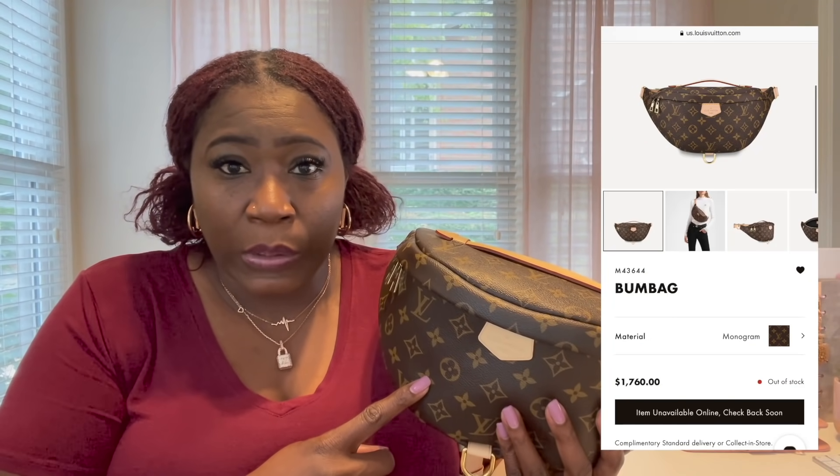Louis Vuitton is being very stingy with their canvas items and it's really getting to the point where I'm just sick of them — they're taking all the canvases off the website and I don't understand that. Anyway, long story short: the original bum bag is roughly $1,700. Unfortunately, I had to pay $2,321.40 for this bum bag — that's a $600 difference and I was not happy with that.